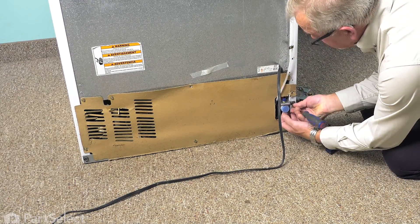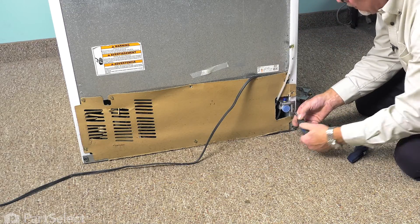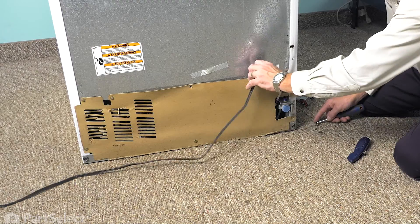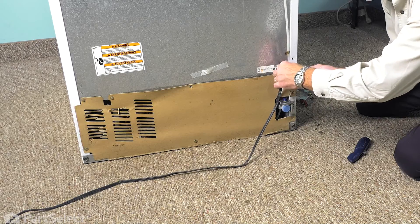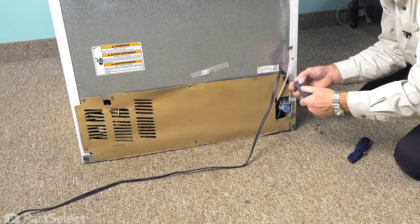Reattach the mounting screws to the side of the cabinet. Reattach the clamp that secures the cord and the back panel.